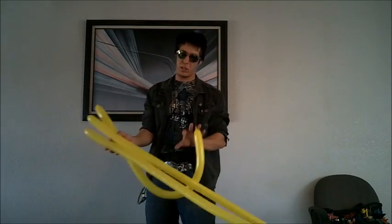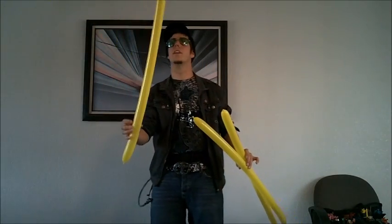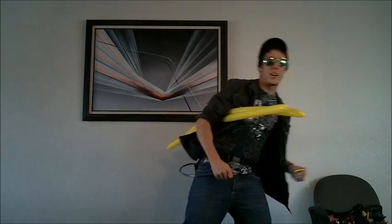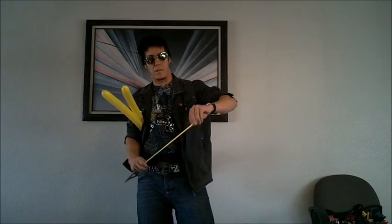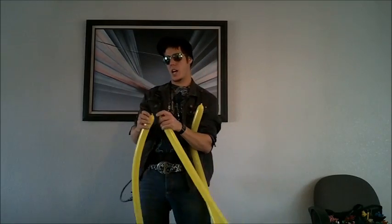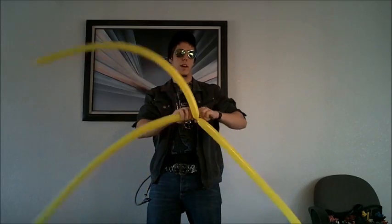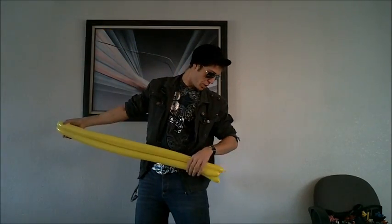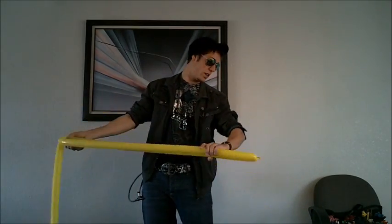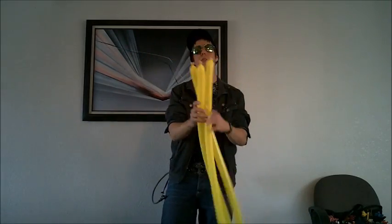Occasionally you get a bad balloon — no matter what you do it's going to be a little different. This one is just stretched out. I'd prefer not to use this one. Once you get them all to the right length, tie all three together. Lay them all down and make sure they're all the same. If one is a little bit shorter, tug it — it actually makes it longer — then tie the three together again.